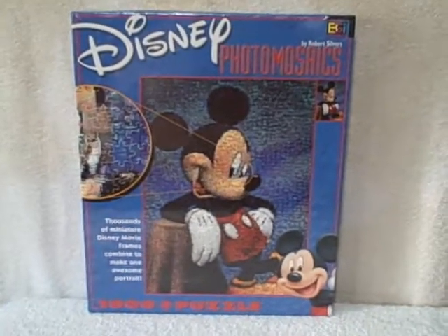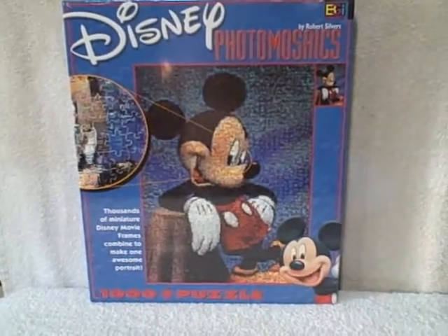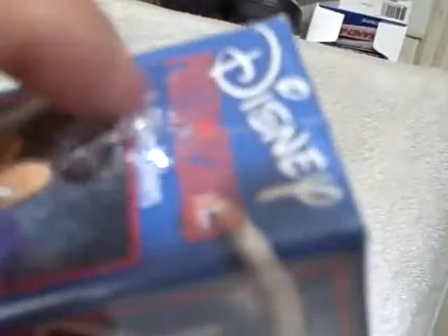Here we have a thousand piece photo mosaic Disney jigsaw puzzle. It is Mickey Mouse. It is a thousand piece, and this is brand new, unopened as you can see. It's still got the plastic shrink wrap on it.